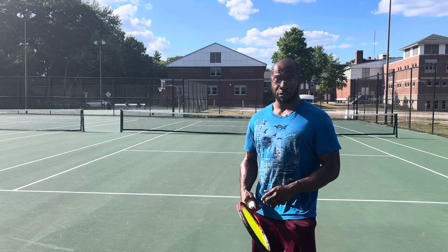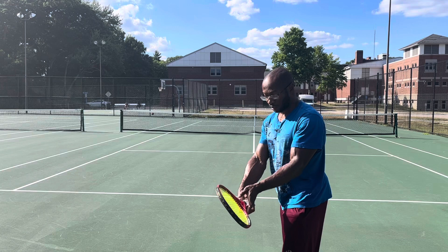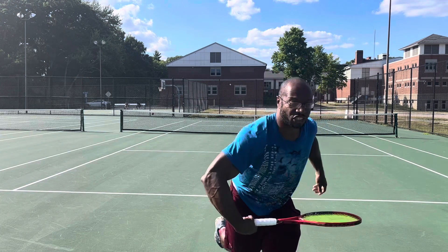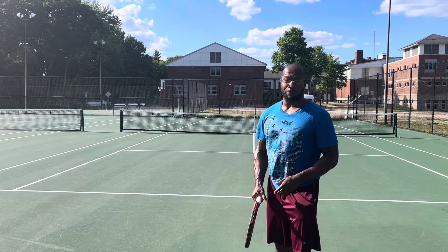My motion before looks something like this where I start with the racket up here and then try to kick it or something — really starting with an open racket. So it was great feedback.